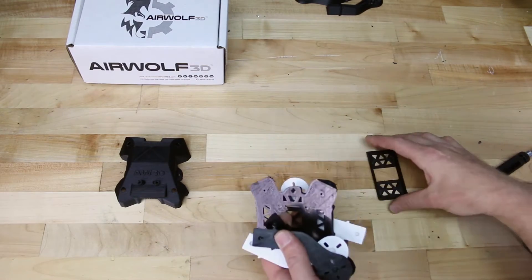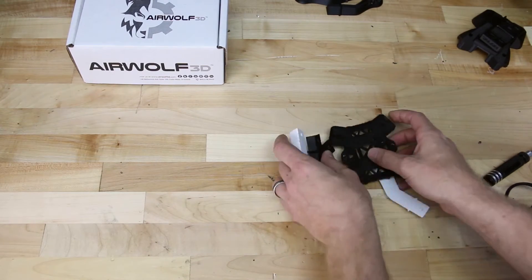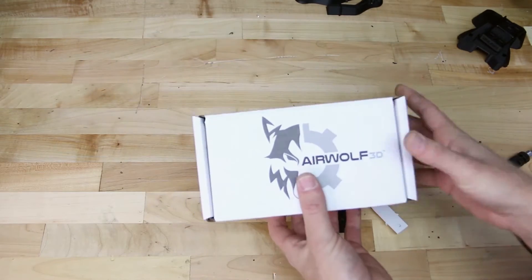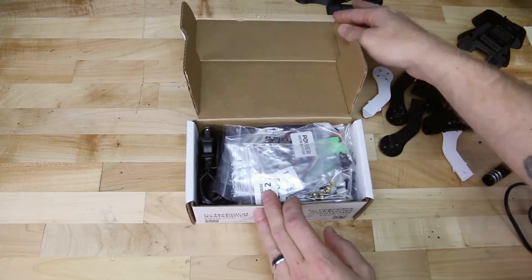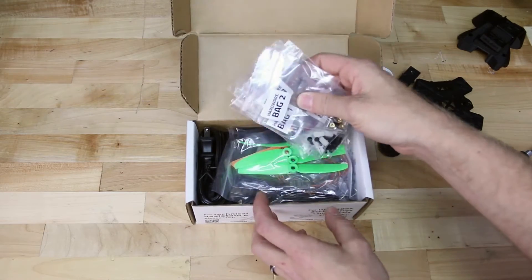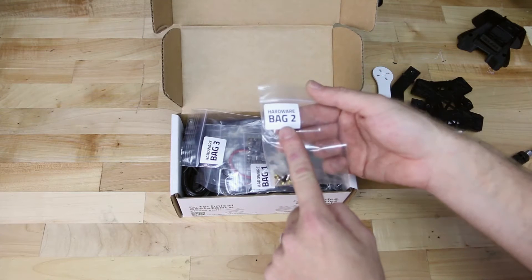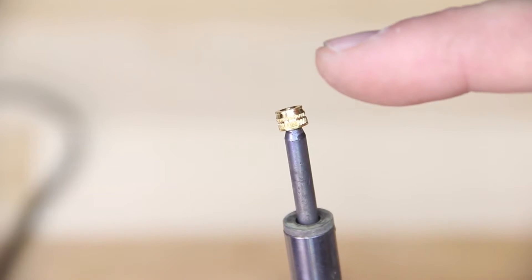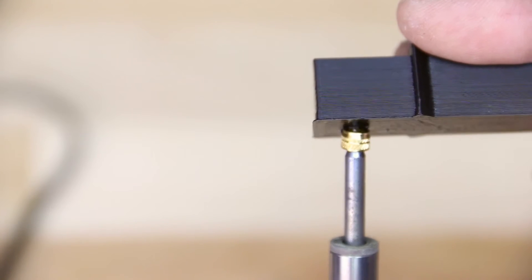Now we're going to insert the brass threaded inserts into the frame components that need them. These are going to capture screws when we screw on our canopy and install our arms into the quad. Let's go ahead and open up our box and look for the bag that contains our brass threaded inserts — this will be in hardware bag 2. We're going to heat up our soldering iron and place these brass inserts on top of it so they heat up. Notice there's a taper on one side — we want the taper to go inside the hole.